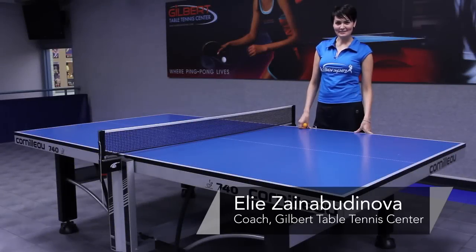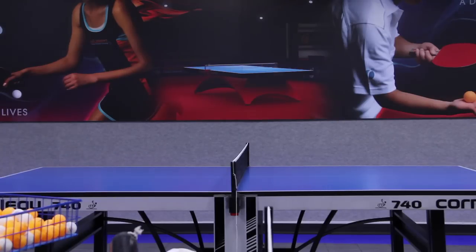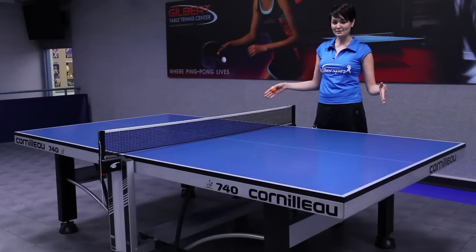Hi, I'm Ellie from Gilbert Table Tennis Center and today I'm going to tell you a little bit about dimensions of a table tennis table.